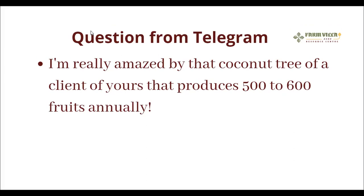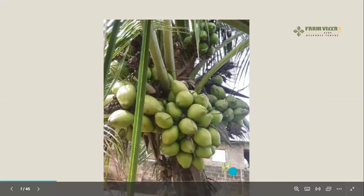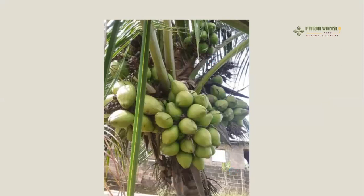The next question: I'm really amazed by that coconut tree of a client of yours that produces 500 to 600 fruits. I'm going to show you two sides of that coconut tree. You cannot achieve 500 fruits in one, two, three, four, or five years — it has to be about seven, eight, or nine years before you achieve this kind of fruiting.